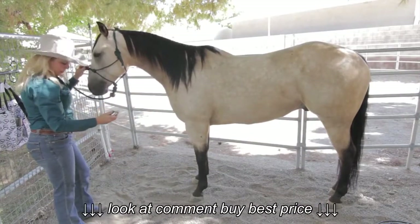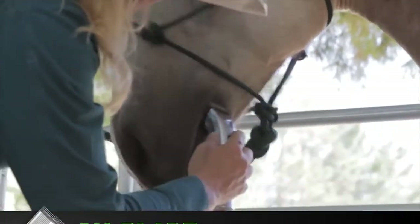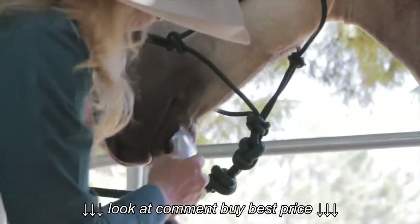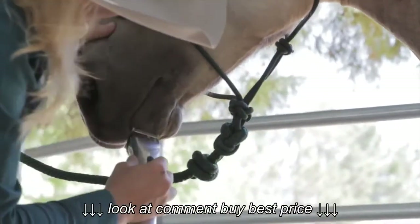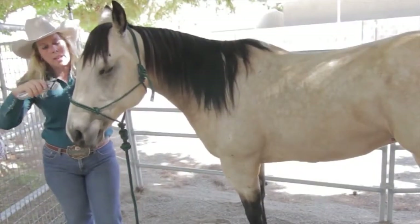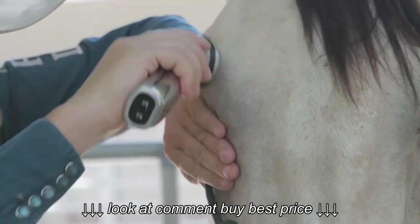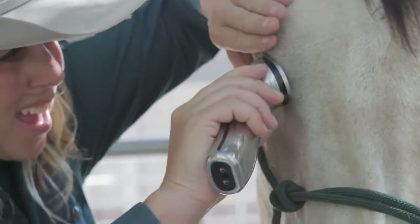I'm going to now take and set it at the 40 setting, and I'm going to start working on his whiskers. I'm going to move up to his eyes. I'm not going to go directly at his eyes — I'm also going to use my other hand as a guide to protect his eyes and go across.